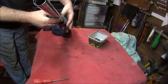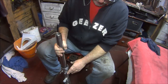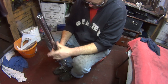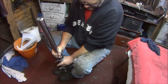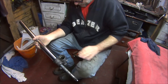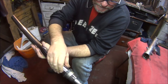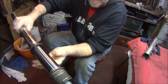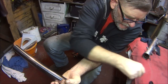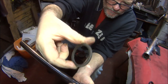Now we've just got to use a bit of brute force to get the seal out. Hopefully you can see — all you have to do is use the stanchion as like a sliding hammer, keep pulling it up. And that was pretty easy — sometimes they can take ages. So there we are, there is the fork seal.